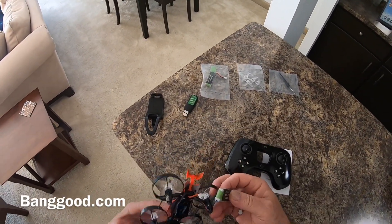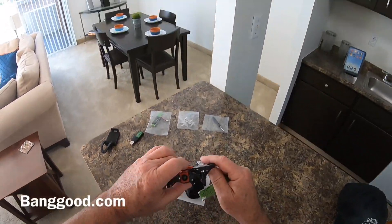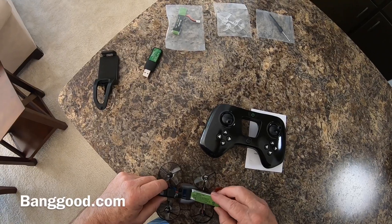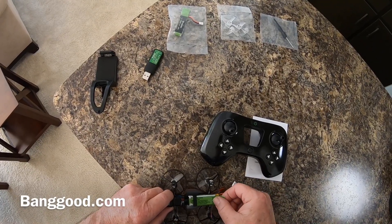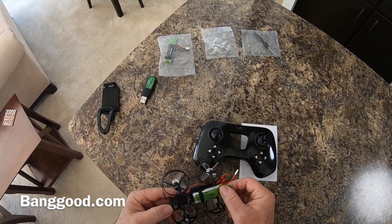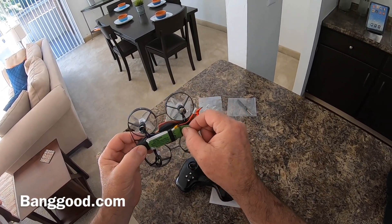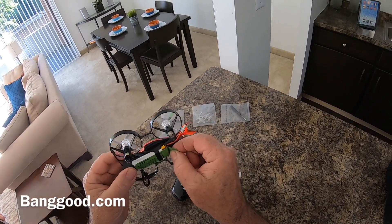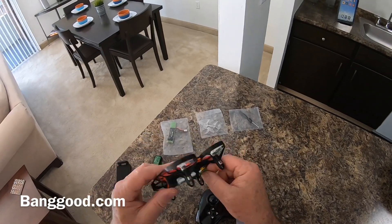Let's pop the battery in — there's the camera on the front right there. The battery has one of those little tongues on it so you can get it out of the frame, because it fits very snugly inside. They give you that tongue on the battery so you won't be pulling on the cord and yanking it away from the battery — you just pull on that little tongue.